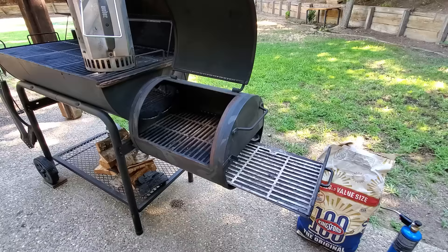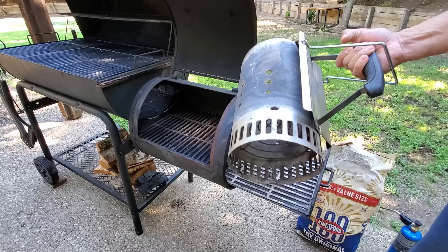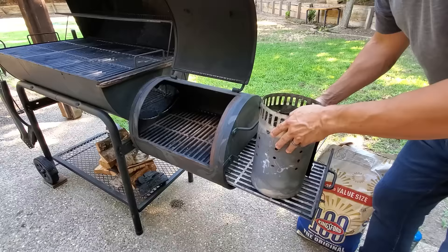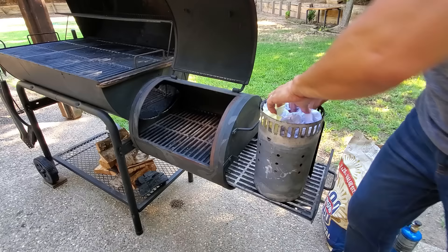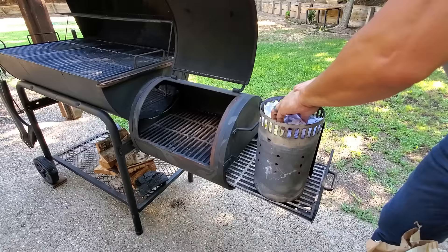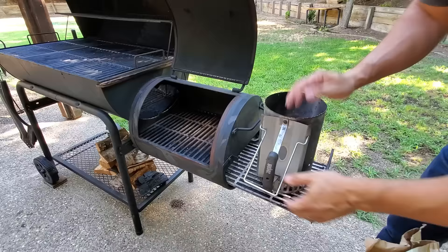I've got a Weber charcoal chimney starter here. If you don't have one of these, I recommend you get one — it makes lighting charcoal really easy. I'm going to flip this over. This is just the drawer to my firebox on this smoker. I've got a waste bin full of garbage paper here — instead of putting it in the shredder I put it in my little waste bin. Use whatever you want — newspaper works great, paper bags work great, rip off the paper from the charcoal bag, magazines, junk mail.